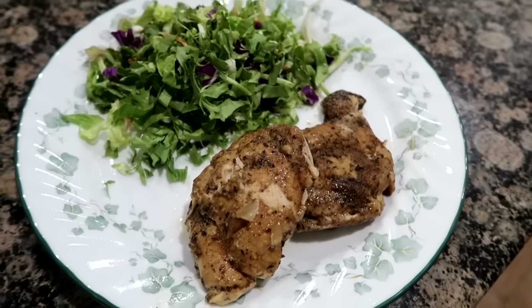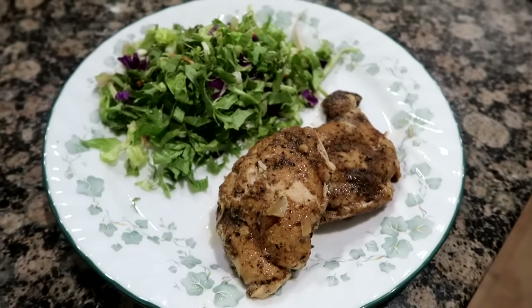So here you have it, crock-pot balsamic chicken thighs. Thank you so much for joining me and we'll see you soon.